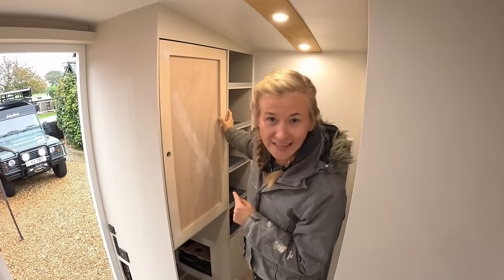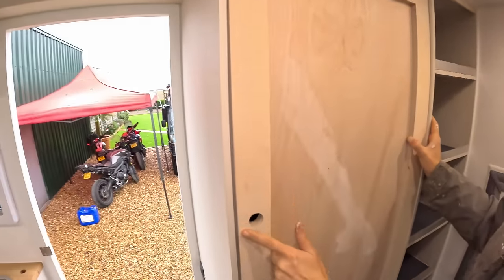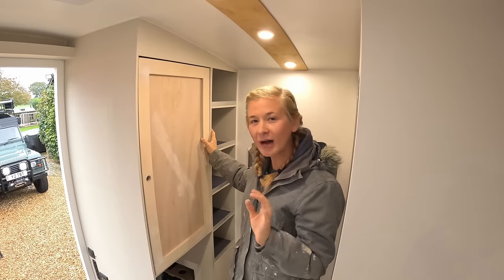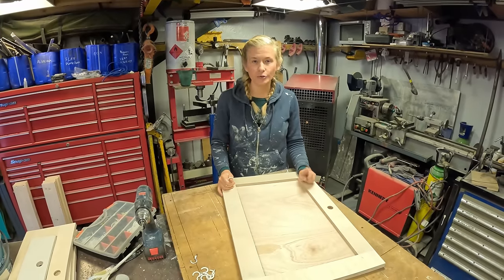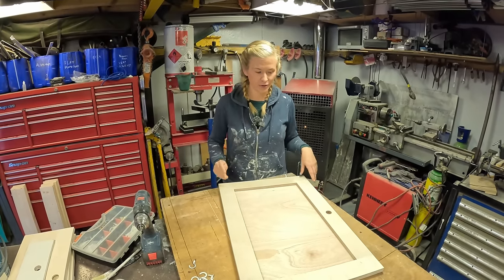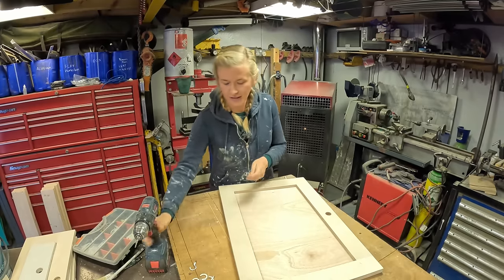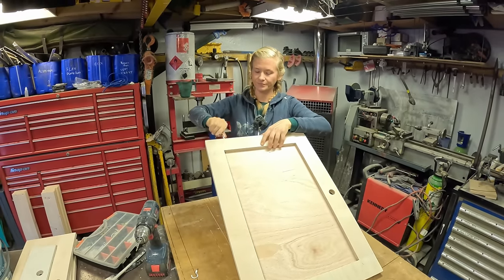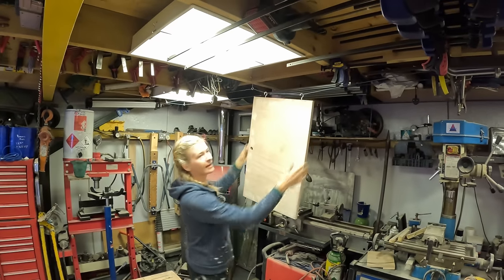We like making inset doors because they're easy and they look nice — if you measure them right. But we made all the doors 4mm too small, so we spent all of yesterday afternoon remaking them. We've got them all done now. Before I start painting I'll show you a trick we use for painting doors — whether spray painting or rollering, it means you can paint both sides in one go. Just drill a couple of pilot holes in the bottom of your door, screw in some picture hooks, and hang them on a wire rack to dry.